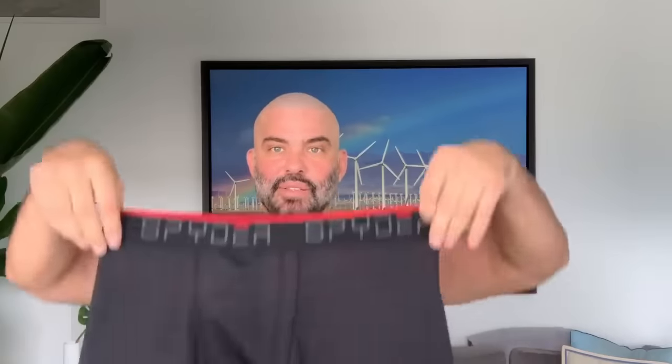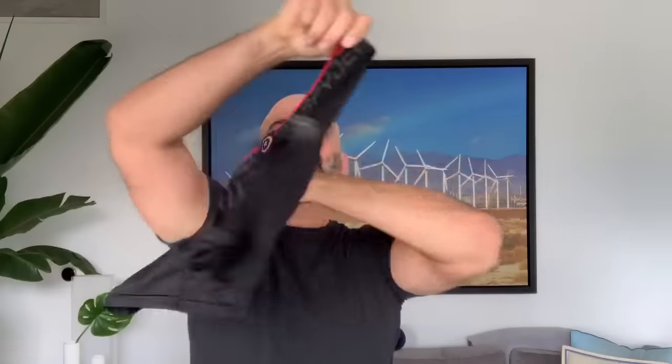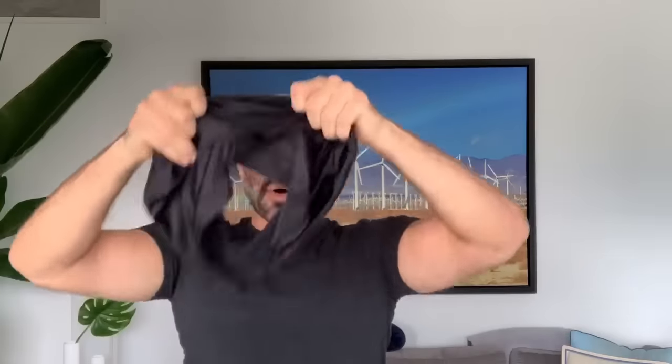Hello everyone. If things start getting way too complicated and we run out of masks, you can make your own mask. Grab an underwear, turn it upside down, use the leg part, put your head through it.